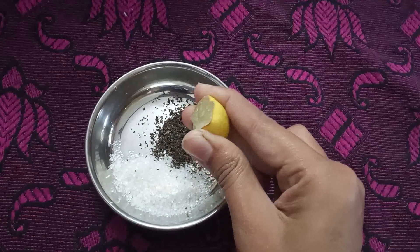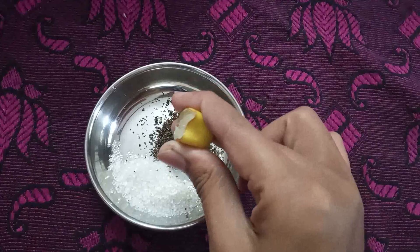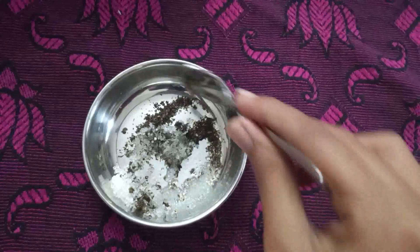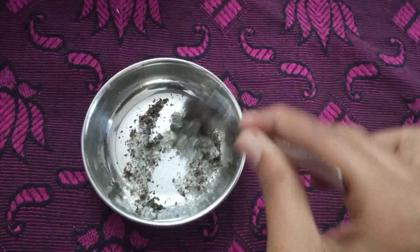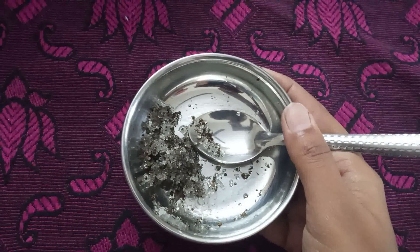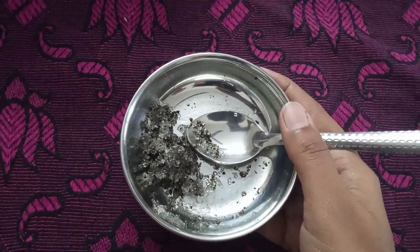We will put in a paste with a little bit of lemon. After 1-2 days, we will mix it in a little bit. We will store it in a plastic container. We will use the amount for 7 days and put the package in a container.